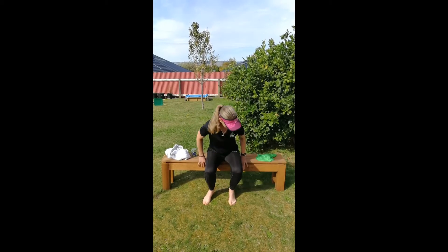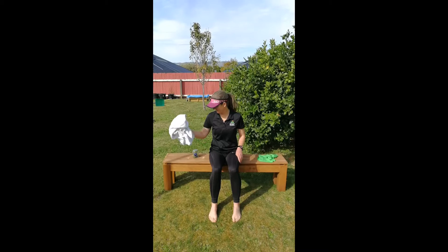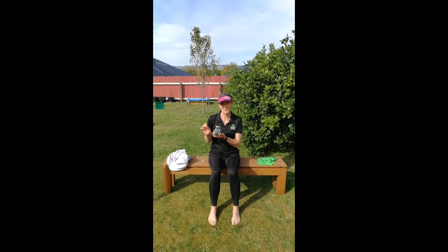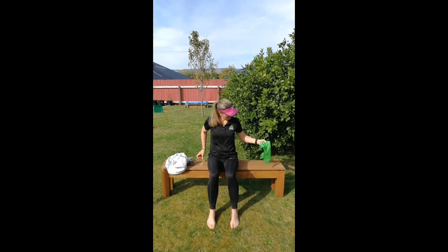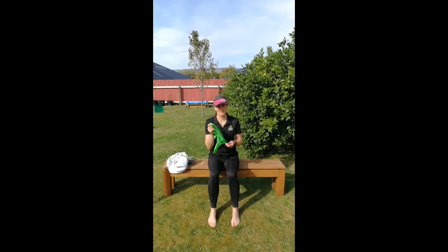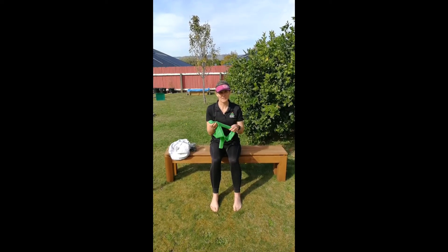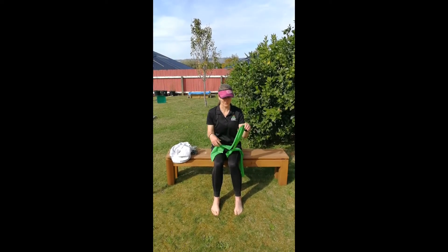Take a seat. What we're going to need for today is just an old towel. I've got some marbles here, but just any small objects that your feet can pick up. And if you have got a resistance band, grab your resistance band — or maybe you've got an old pair of socks or old pair of stockings around the house — it just needs a little bit of pull to it to create some resistance for you.